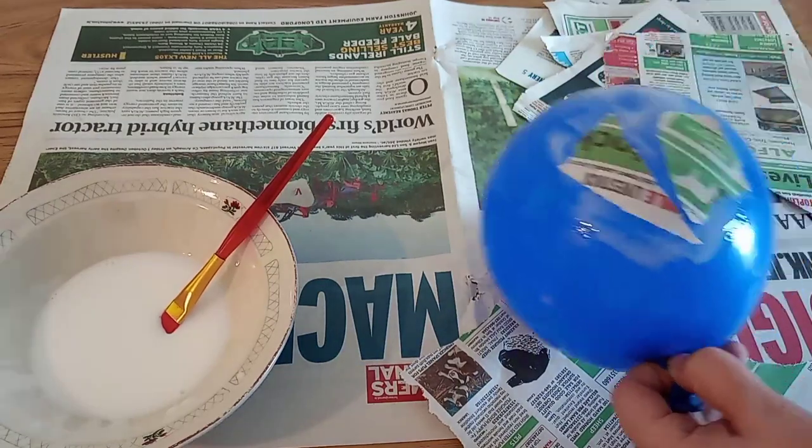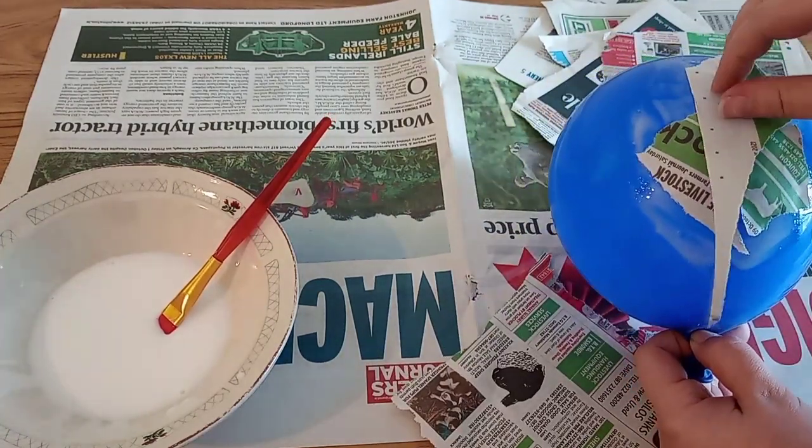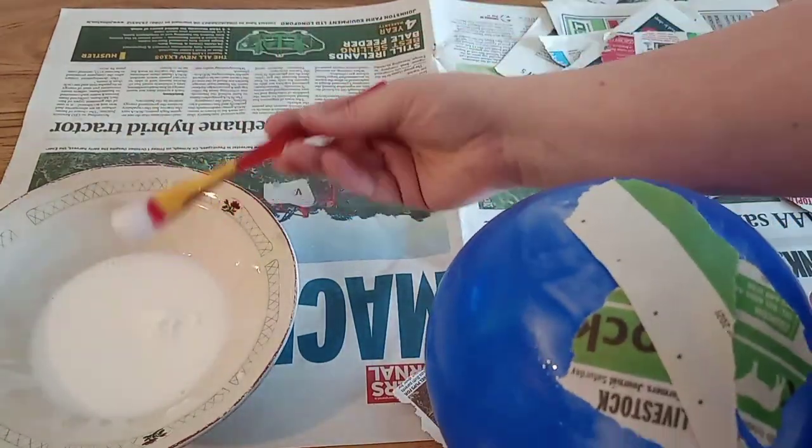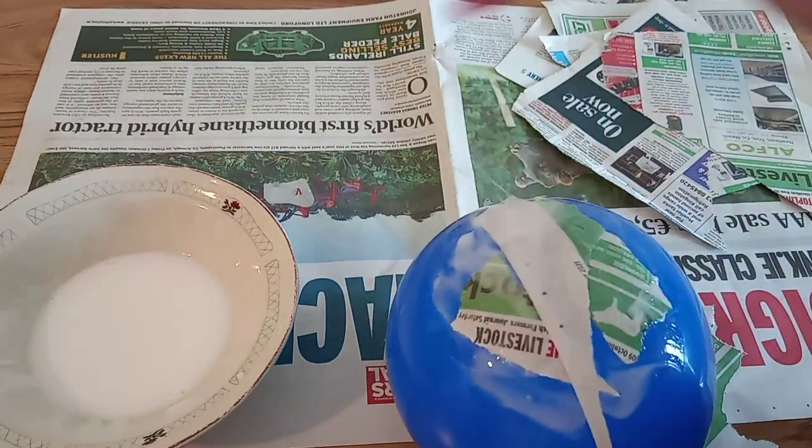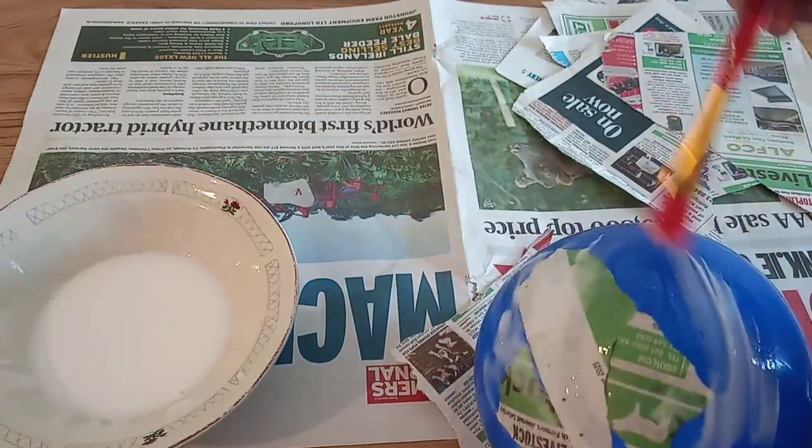When you have your layer of glue down, stick on your paper and then coat it with glue again, so it's got a nice thick layer and when it dries it'll be hard enough that you can pop the balloon and take it out without ruining the paper.